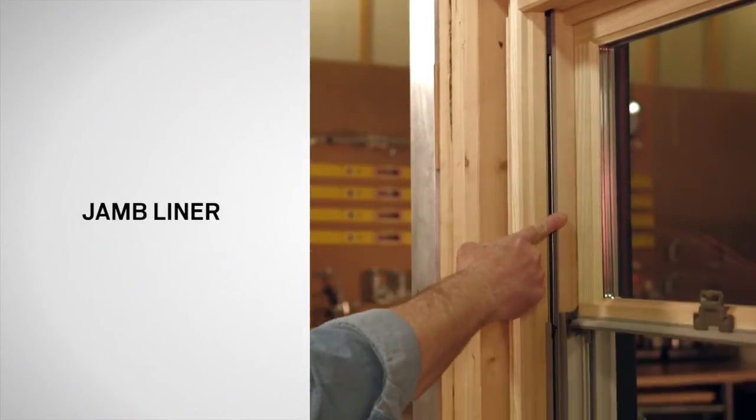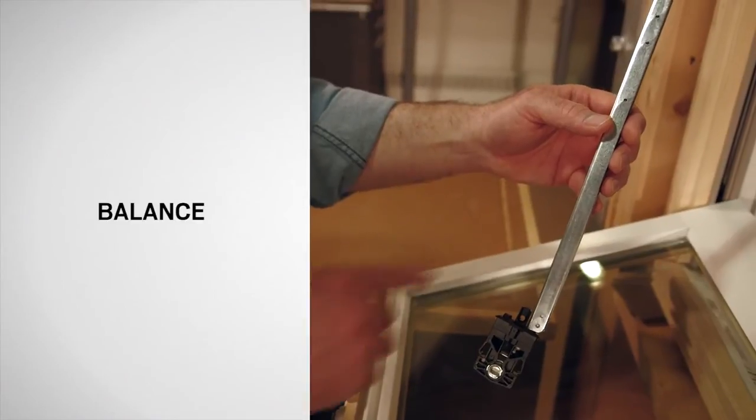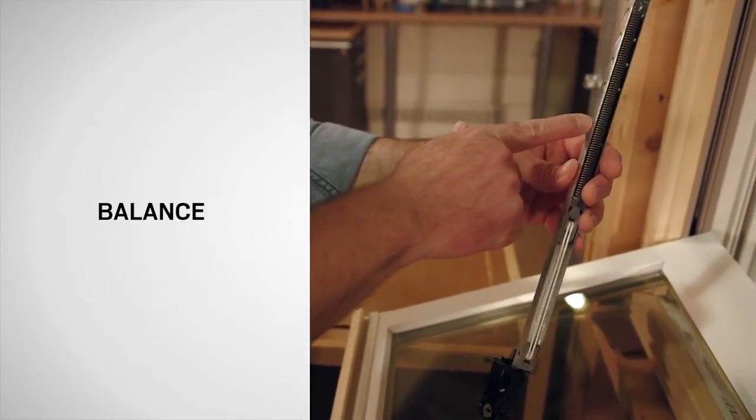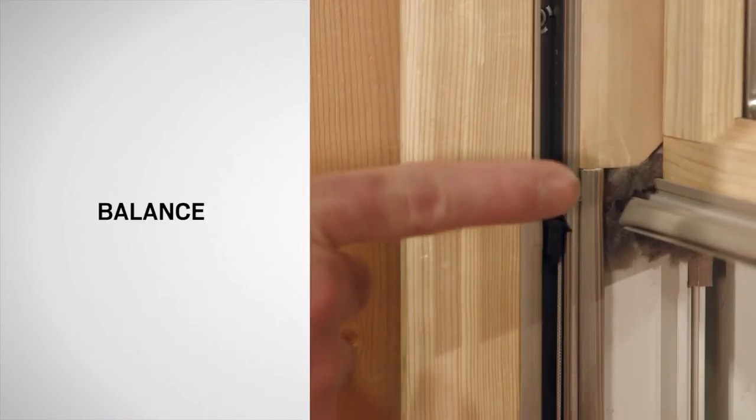The jamb liner covers the interior frame surface of the channel for the sash slide. The balance, which is the spring-loaded pulley system that assists in raising and lowering the sash, is located within each side jamb.